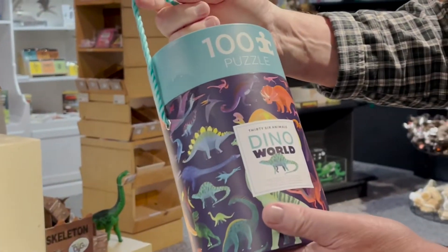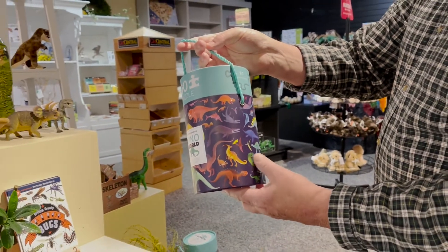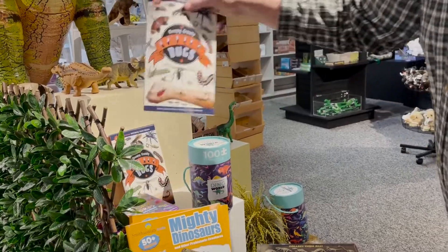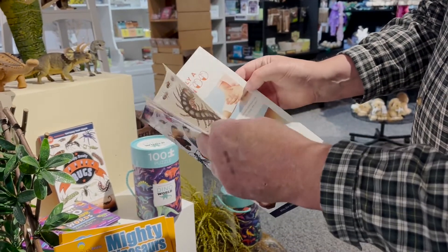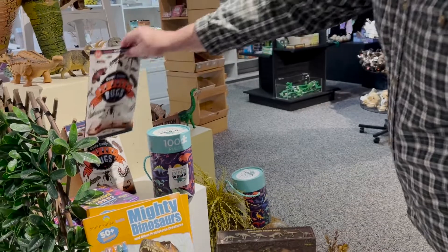We've got this 100-piece puzzle called Dino World — great colors and great graphics on all the puzzles we have. Just for fun, we threw in these tattoo bugs — these are creepy crawly tattoos that would make great fun temporary tattoos.